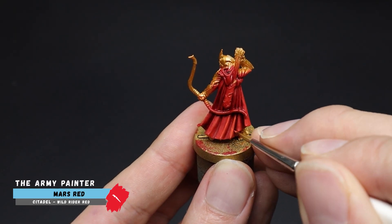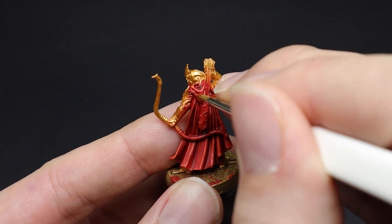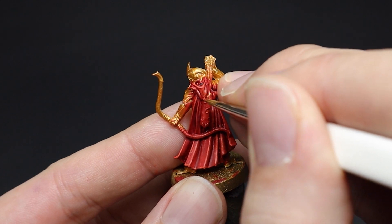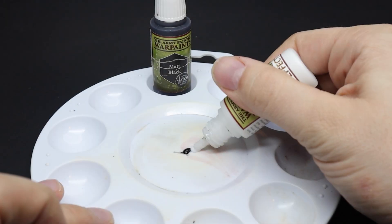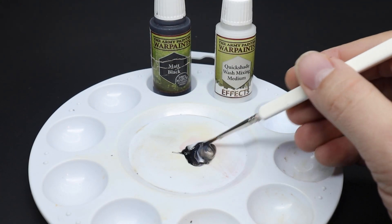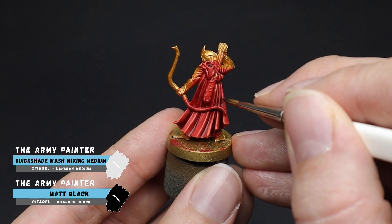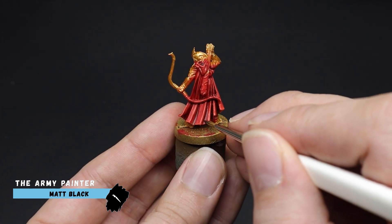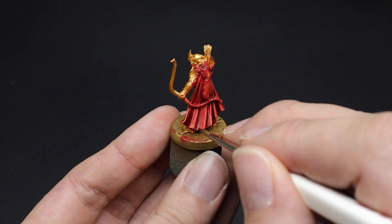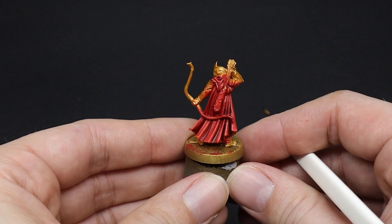Finally, Mars Red was painted on as the highlights using a thin brush. Only one highlight was necessary here as the end results look good enough for a gaming table. If you wanted to go further you could make the shadows even darker by mixing some matte black with some quick shade mixing medium and applying it into the slightly deeper recesses. This will make the highlights from our previous stage stand out more compared to the darker recesses. I do enjoy painting cloaks and robes now — it wasn't my favorite thing when I first started. If you have any requests for other cloak colors then comment below and I could make a future video for you.